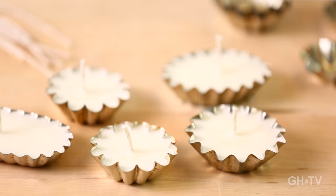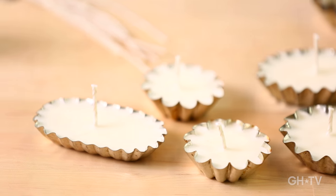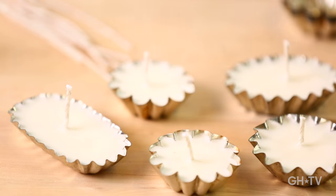Here are the finished results. Look at them — aren't they cute? These will look great on your dinner table, a little side table, or outside in your garden. As a little hostess gift, a stocking stuffer, or anything like that — it's such a cute little project. Now it's time to put these on the table.